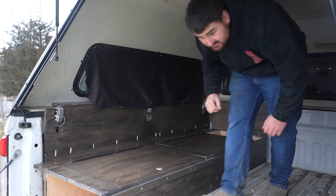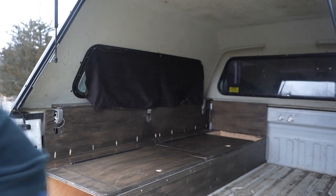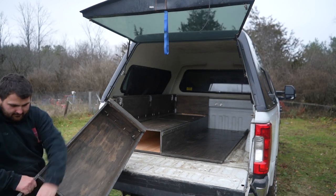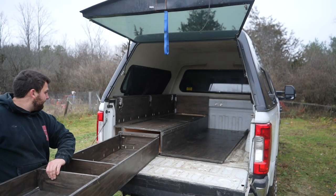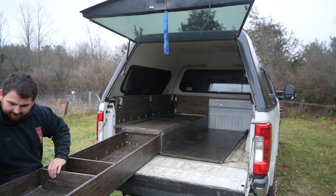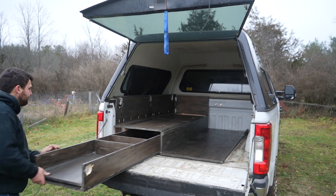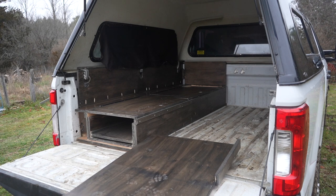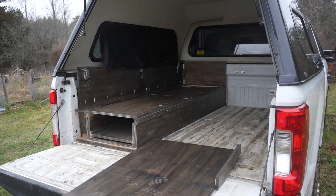There we go, the first big piece is in place. Next thing you throw the drawer slide in, and then we'll slide in this floor piece. At the top right there you'll see a little bracket to help hold the right side in place. Typically we used to put batteries up at the front, but we may change it up this year.